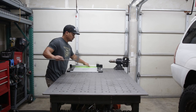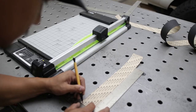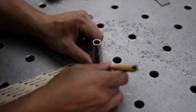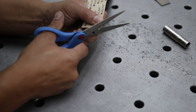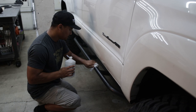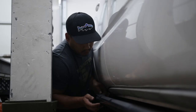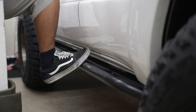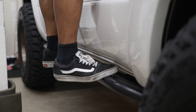To add some final touches, I grabbed some grip tape and played with a few different layouts to figure out what would look best. This would help make it slip-resistant for those rainy days we have up here in the Pacific Northwest and should make it easier for my kids to get in.